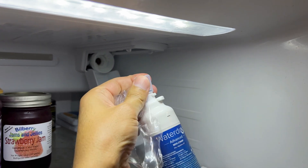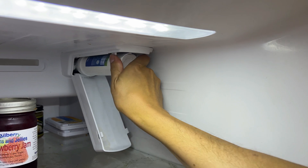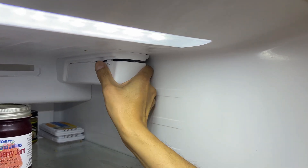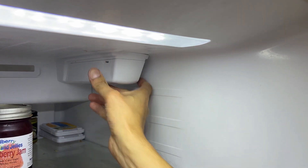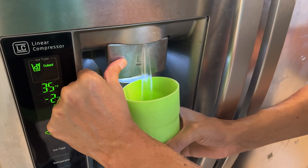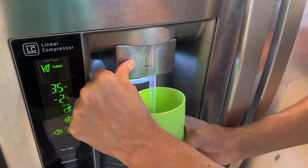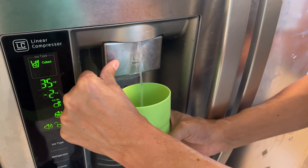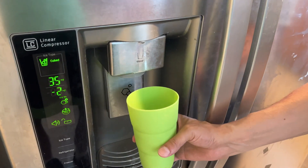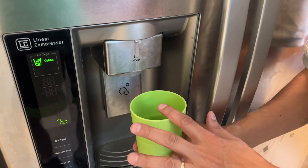Here's the new one. You just line it up with the arrows and then push in and turn to the right. Close it back up. There's going to be some air in it when you get a new filter. I'm always impressed with how much additional flow we get with the new filters — the water comes out a lot faster. We're going to cycle that a few times, flush it out, and then test the water with the new filter.